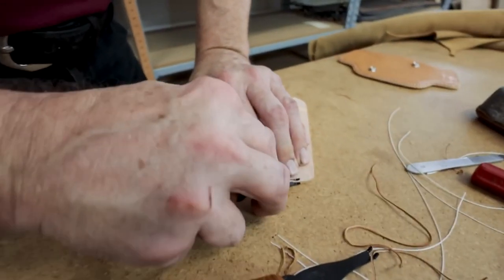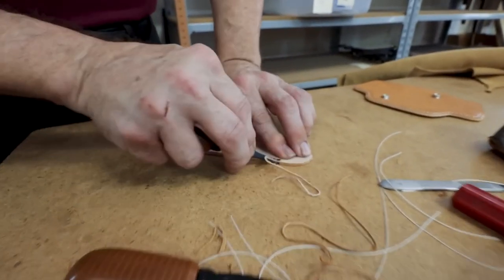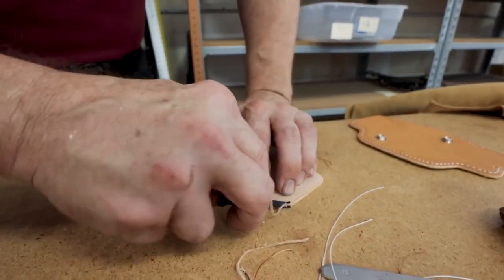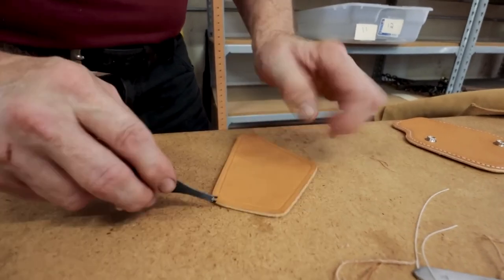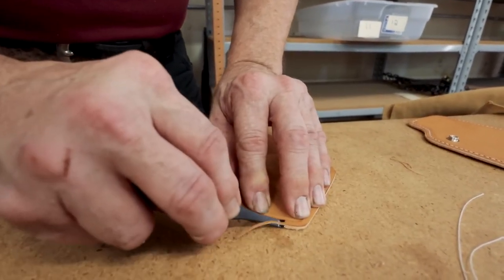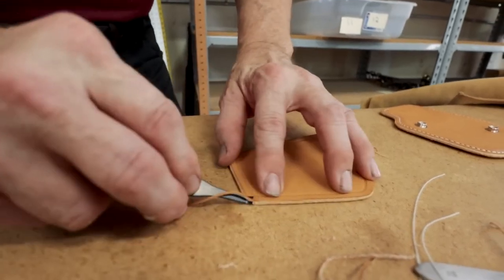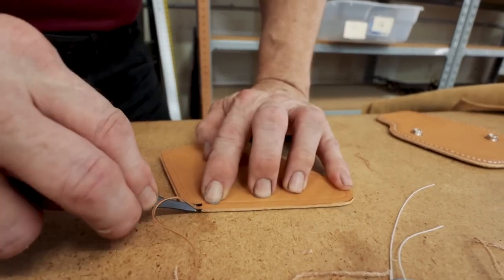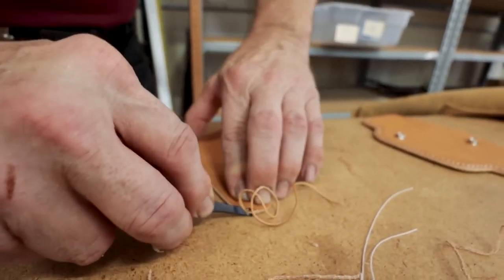I'm going to go ahead and bevel both sides of the flap as well. Being a single layer of leather, this does not take as heavy a bevel. I'm using a smaller, narrower blade on the single piece, because I don't want to over-bevel it and end up with a knife edge. It needs to be rounded, not made into a blade itself.